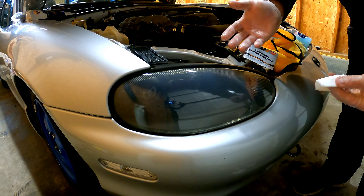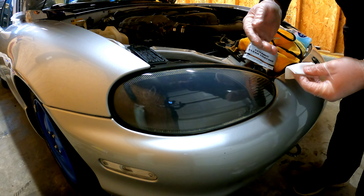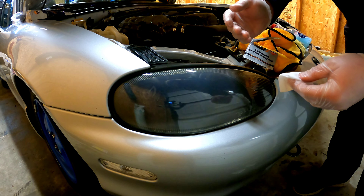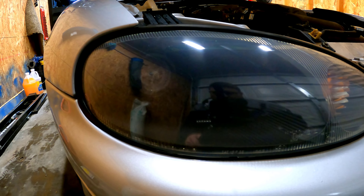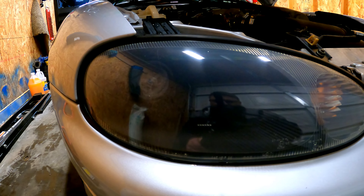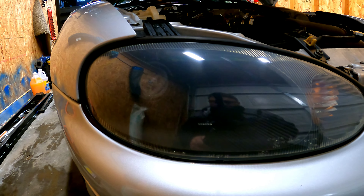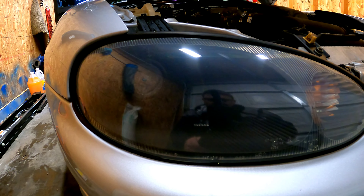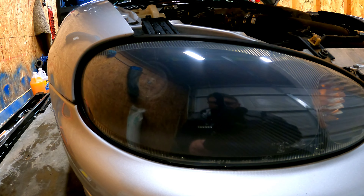Now that step three is done, make sure you wait a minimum of 60 minutes before you take the vehicle out into any kind of rain or moisture. It turned out way better than I expected, being as this is a headlight from a 1999 Mazda Miata. Thanks for watching — I'll get back in a couple of months and update you on how well it's holding up.